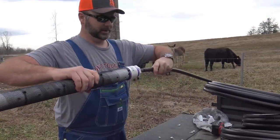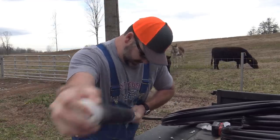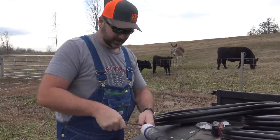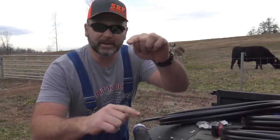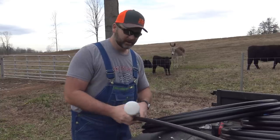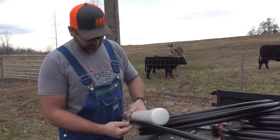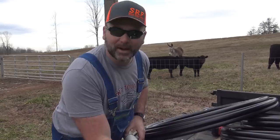Put our hose clamp on first, get all the dust off, and push our three-quarter inch poly into the end. Sometimes if you can't get it in when it's really cold outside, you can heat it up and put it in place. Tighten up the hose clamp nice and snug. This part's ready to go in the pond. We want this to be off the ground, in the water — about this deep. The filter will sink and the float will float. The float goes about two feet from the end of the poly, held in place with two or three zip ties.